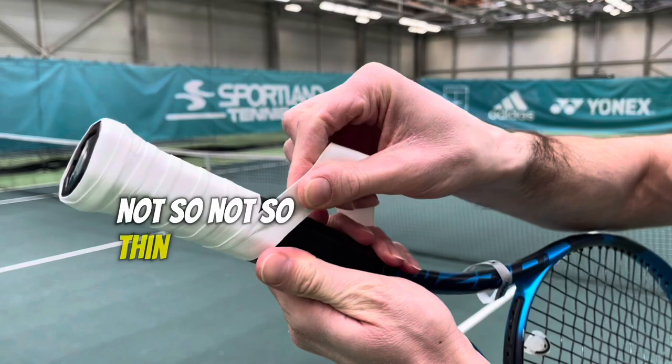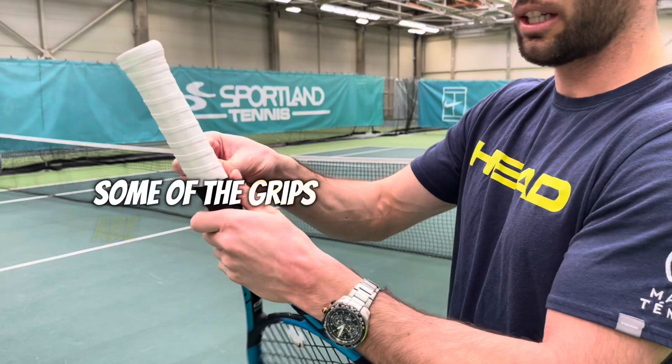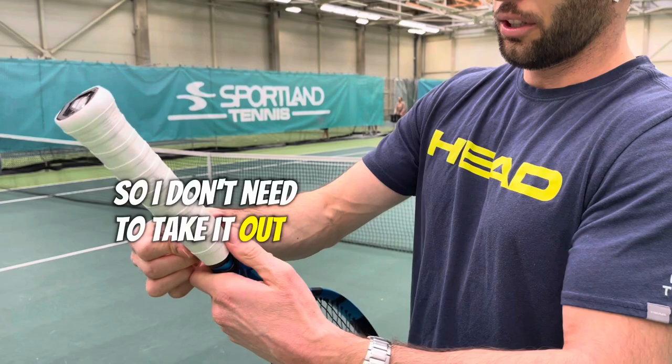You don't want it too thin — a little bit more coverage, as you can see. Some grips are a little bigger or longer than what you need, but this one is the perfect size so I don't need to cut anything off — it's just enough.